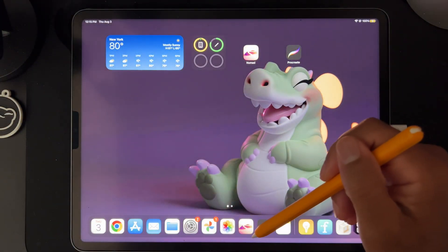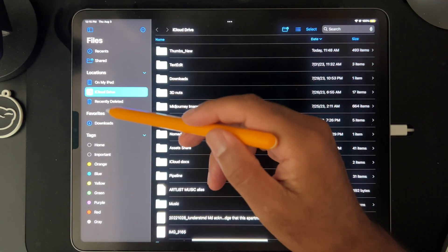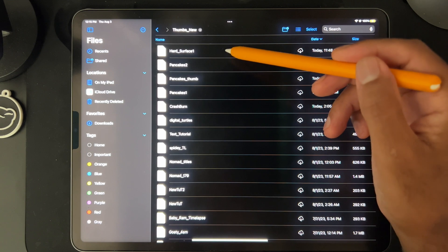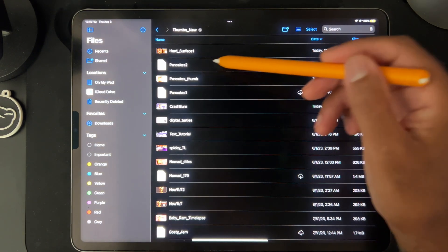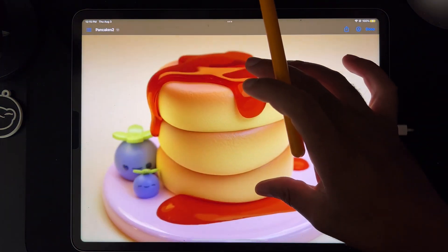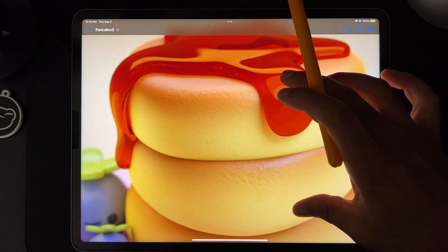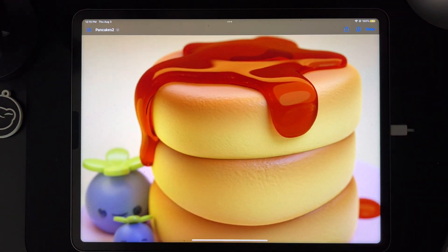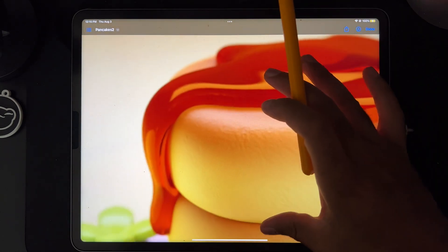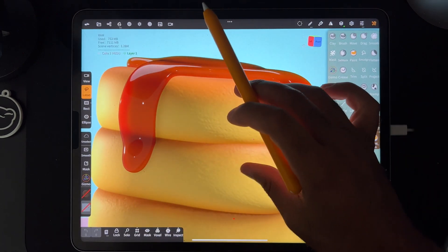I also did a really cool one — I wish I could show you the one I did in Blender. Let me navigate to it. This is the one I made in Blender — a Blender render, which is always quite beautiful. We'll do the textures and all that good stuff and really make it look cool.